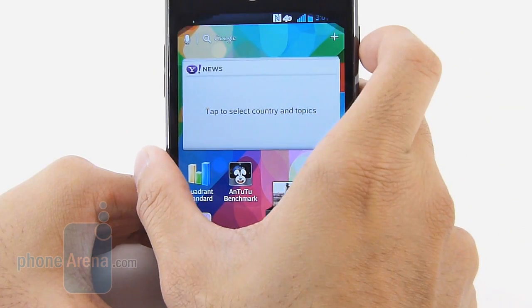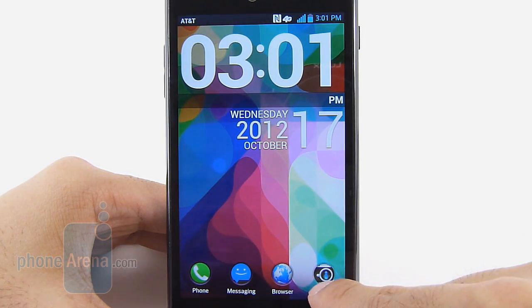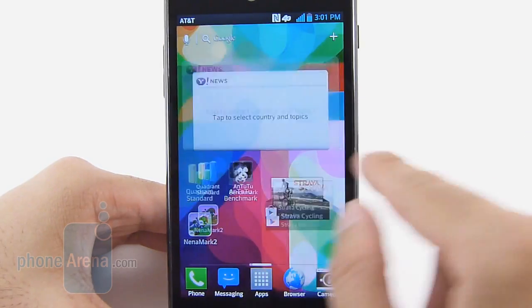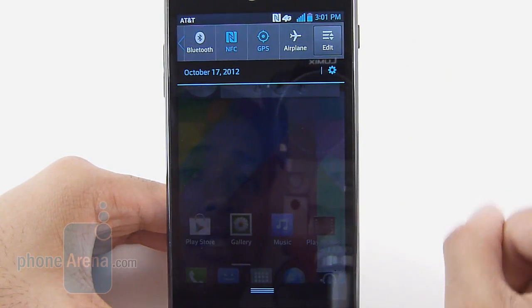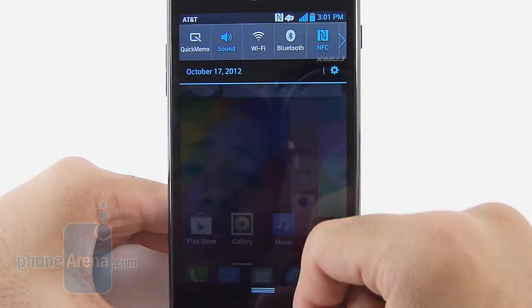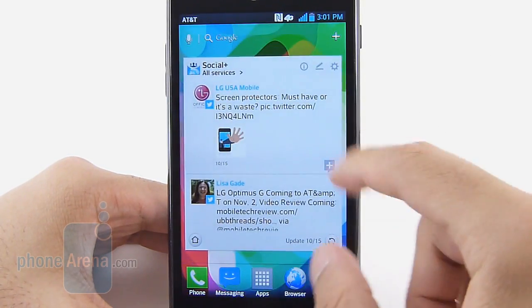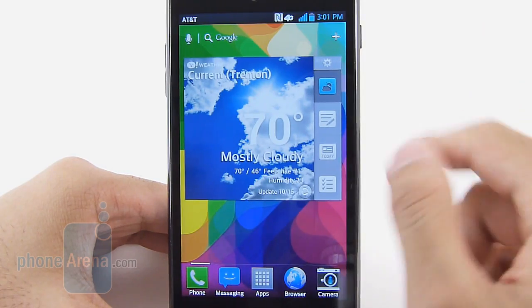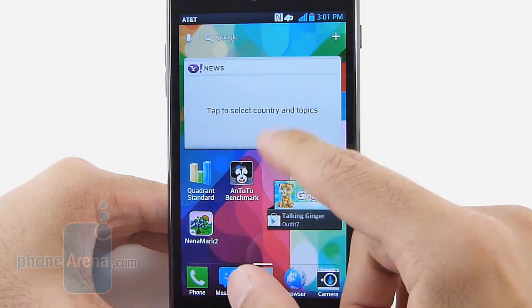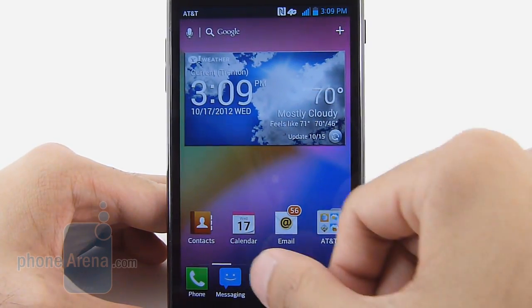With the lock screen, it's also nice — you get a large clock, you can quickly launch preset applications right below, and there's a cool-looking effect as you unlock the device. With the notifications panel, it's great having access to connectivity features directly from within there, as opposed to going through the usual menu settings. Running on Android 4.0 Ice Cream Sandwich, it's a nice improvement versus previous offerings, but doesn't quite go beyond what we've seen out there.